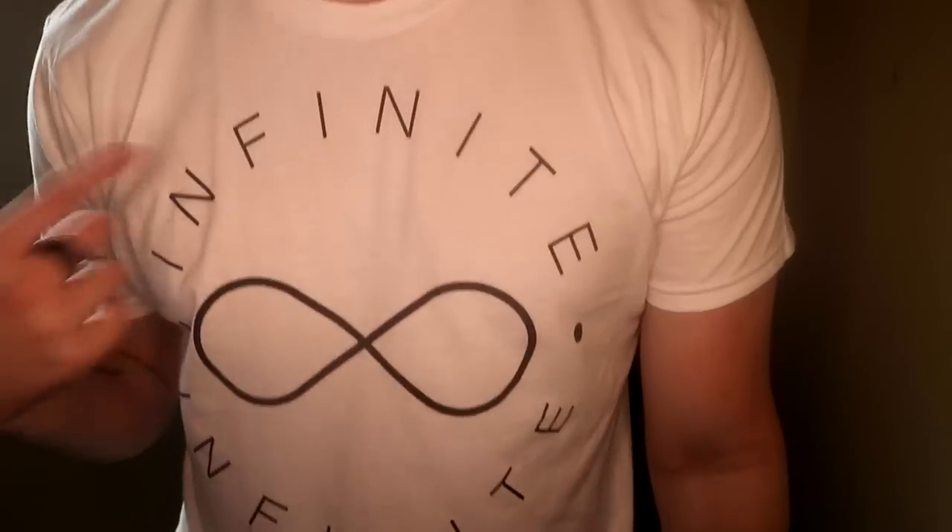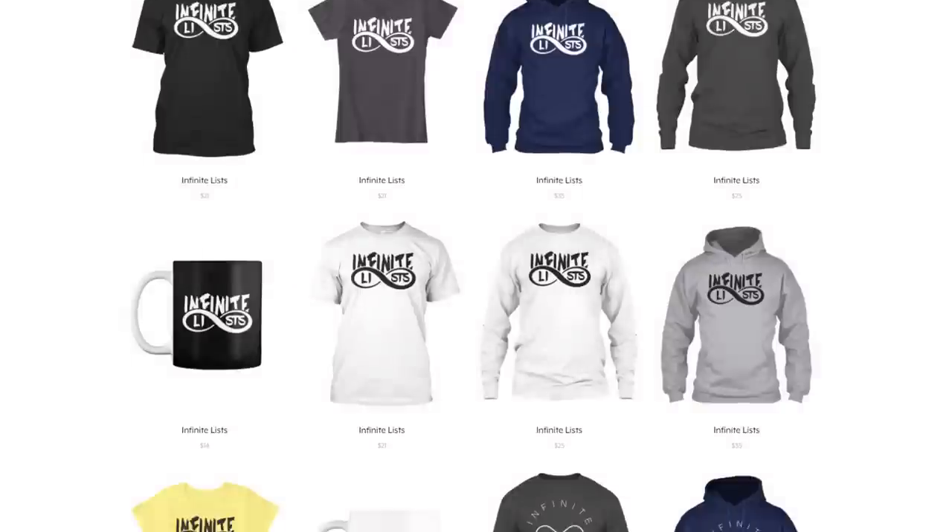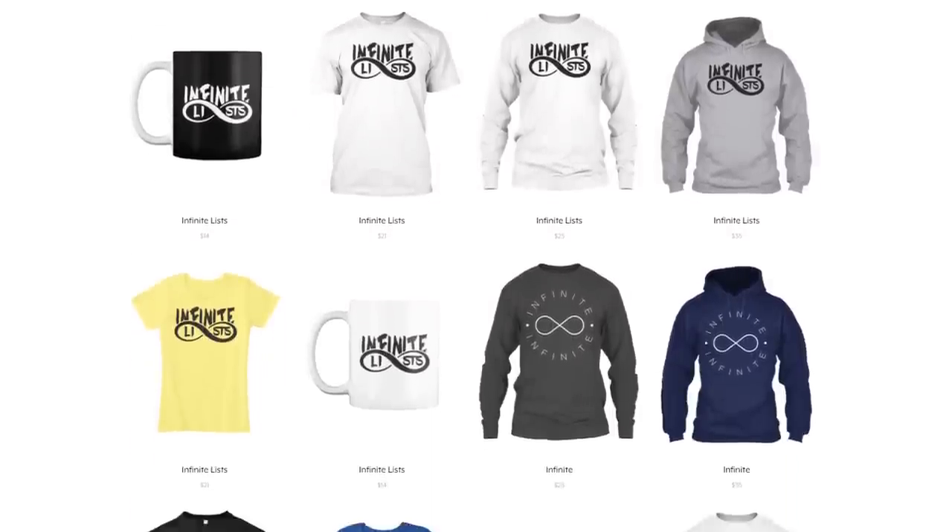Also guys, I got my own merchandise — it's such a sick design. This is one of the shirts I have, and I also have another design on the screen. I'm getting one more design in the next week as well. Go to the description — it's the first link — and click that. If you want to buy some, they're actually pretty cheap, so make sure to do that.